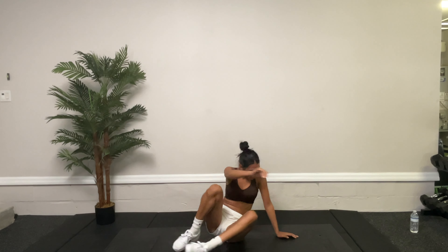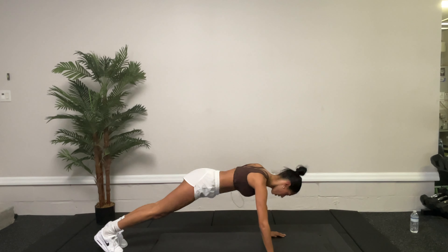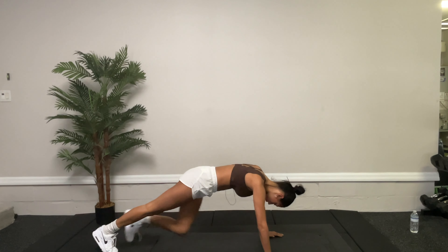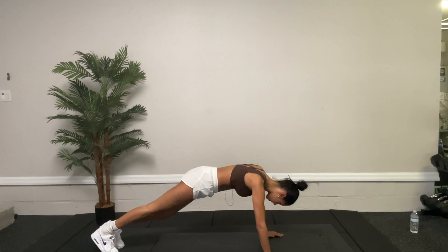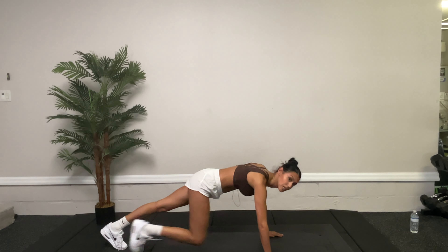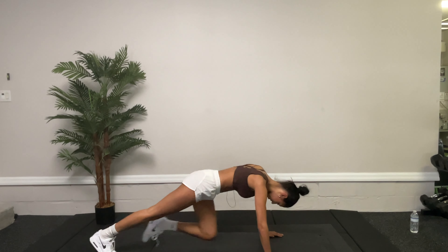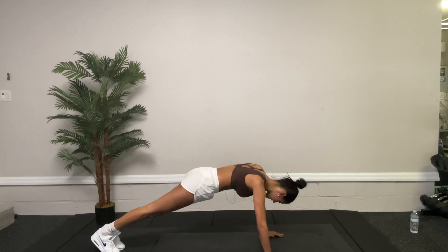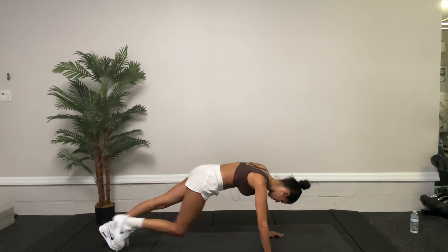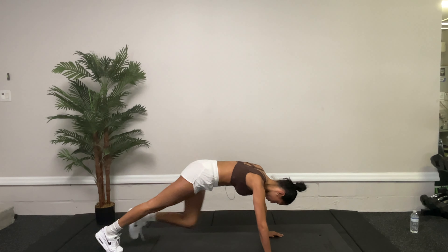Now we're going to get some plank knees. Get into a plank position and bring that right knee to the right wrist, working out those obliques — the side muscles. We have 15 more seconds of these, and then we're going to move on to sit-ups. You're going to get these nice summer abs. It's going to be a great workout today. Five more seconds. Great job.